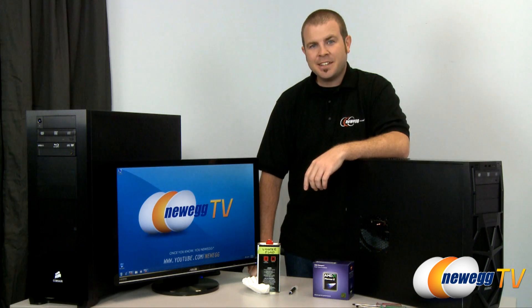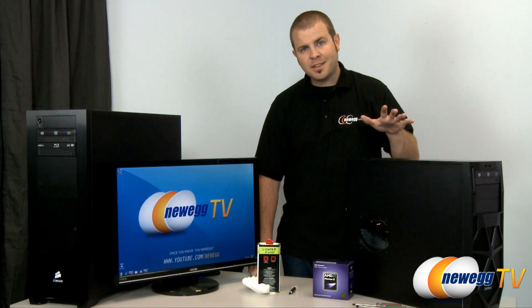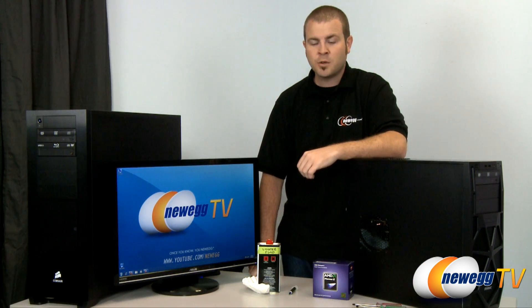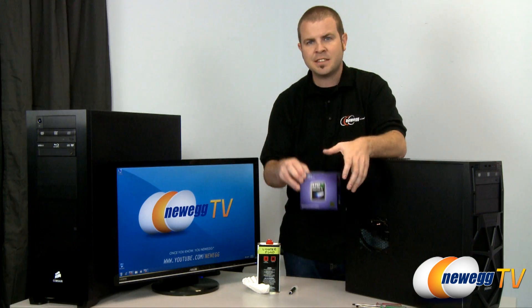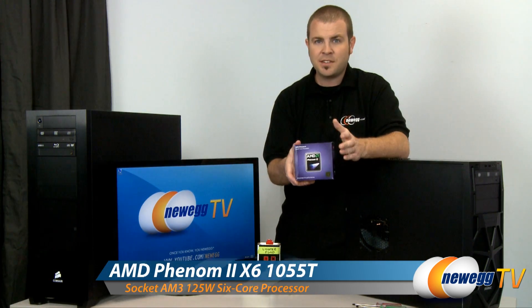Hi everyone, Paul here with Newegg TV. Today we have a quick tutorial video for you. We're going to show you how to swap out an AMD CPU. A couple months back we built this price and performance PC build, which currently features an AMD Athlon 2 X4 630, which is AMD's very reasonably priced quad core. Today we're going to upgrade to the Phenom 2 X6 1055T, which is AMD's 6 core CPU.